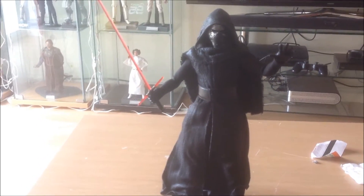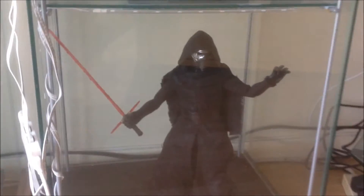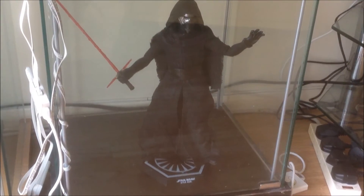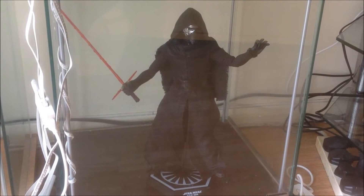I'll put him into the display cabinet and let you see him and give you my final thoughts. And here he is guys, in the cabinet. So yeah, final thoughts — I'm really digging him. He is my first Force Awakens figure.